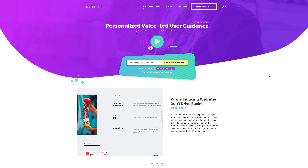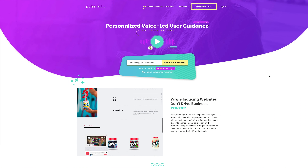Hey, I'm Logan, Content and Experience Manager here at PulseMotive, and I'm here on the PulseMotive website because I really want to show you how easy it is to get great-looking web audio on your website in a matter of just a few clicks.